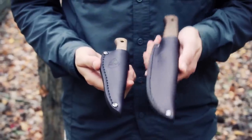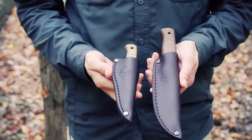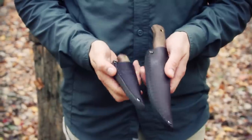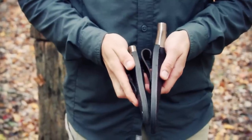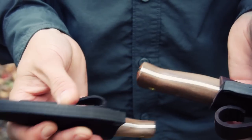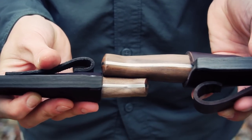As a comparison, I have the Bush Lore here and the Mini in my right hand, and you can see they're pretty much mirrored — same leather, same thickness on the welt of the sheath, which is really nice for a little knife to have a nice amount of thickness to it.